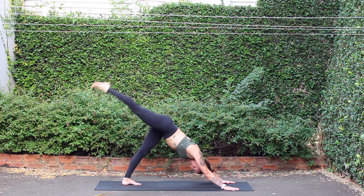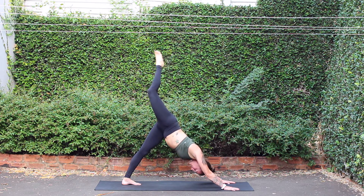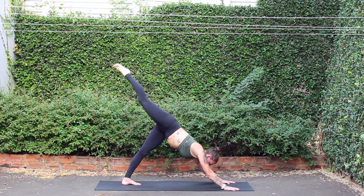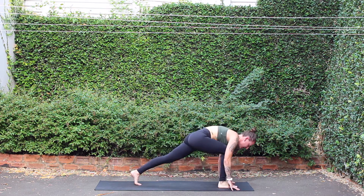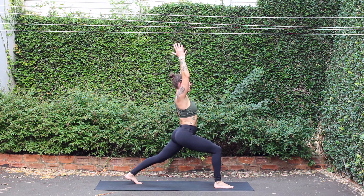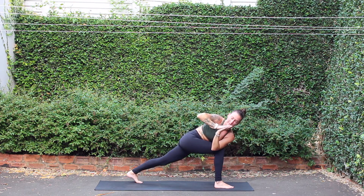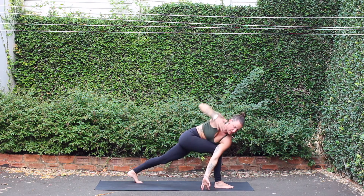Inhale, three-legged down dog. Exhale, step through to your lunge. High crescent — inhale, rise up. Palms touch. Exhale, twist right. Then inhale, open the arms. Reach left hand down and right arm up.